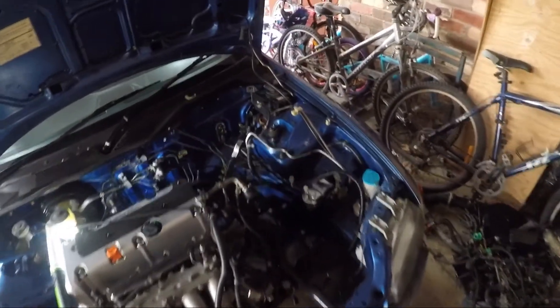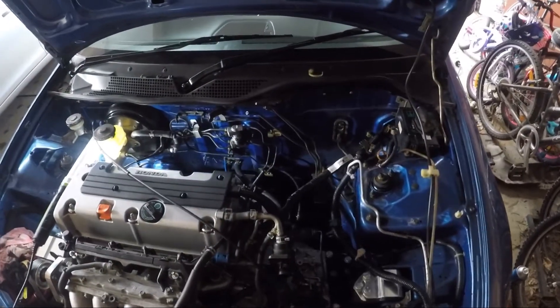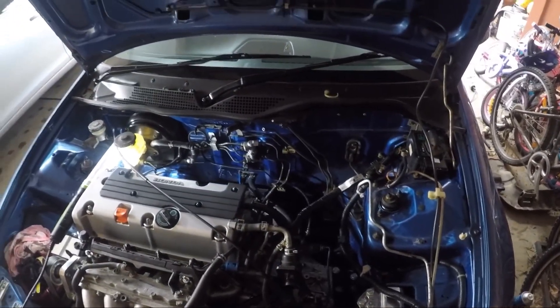Hey, welcome back to Team Axle Stands. Now we've got the K24 in, it's time to start looking at the wiring. So today that's what we'll be doing.